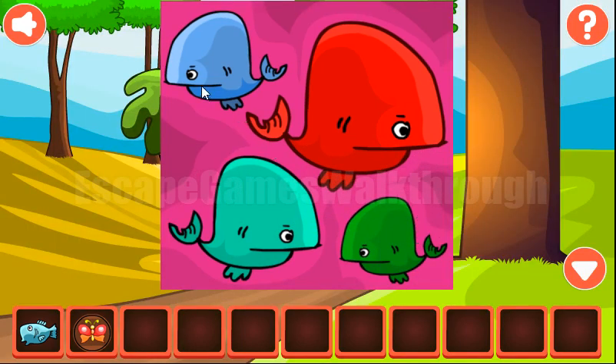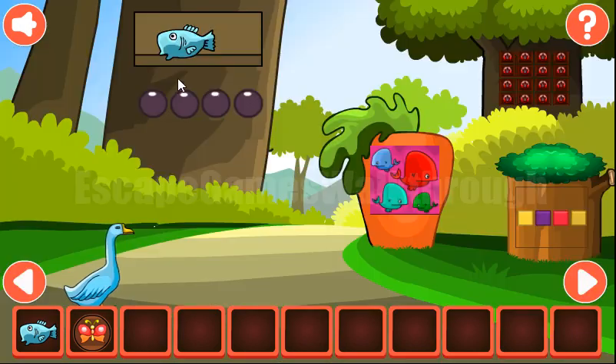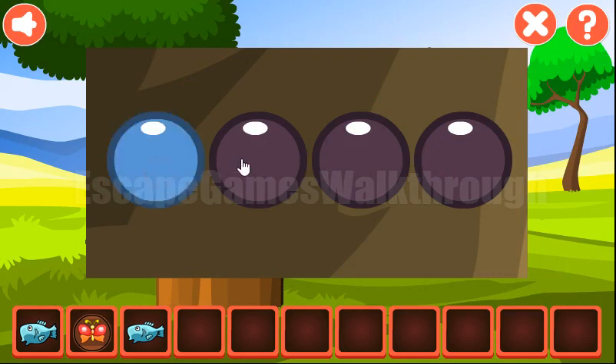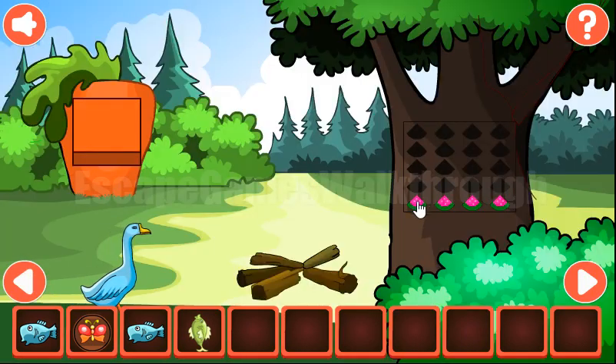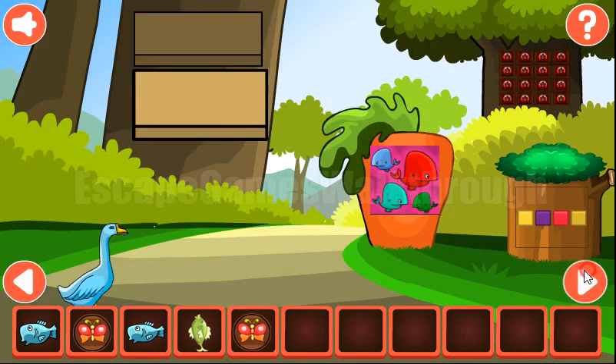The first hint is the fish are looking left, right, right, left, left, right, right and left. Next are their colors: blue, red, pale turquoise and green. The next hint is their relative sizes: 2, 4, 3, 1 — and again 2, 4, 3, 1. So we've got the butterfly.